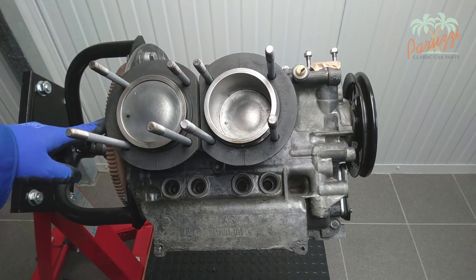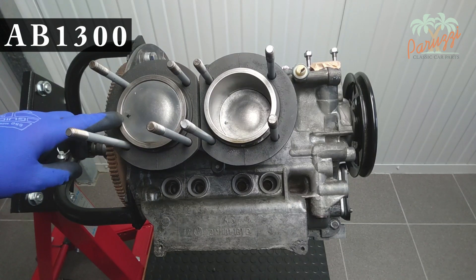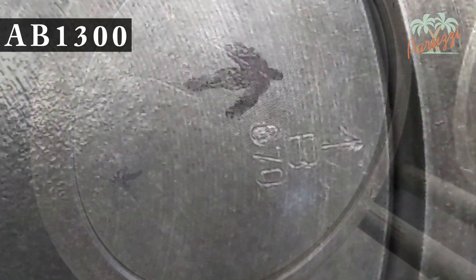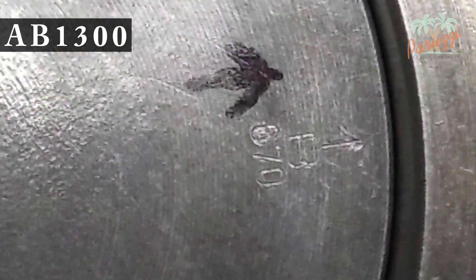To be sure, check that the arrow on the pistons faces the flywheel. We have drawn an additional arrow with permanent marker pen, because the mark applied by the factory is not always easily visible. More information on how to assemble the pistons can be found in video 19 of this series.